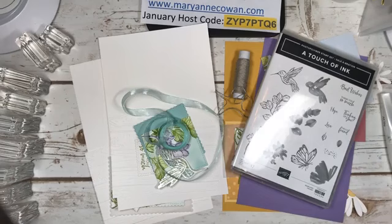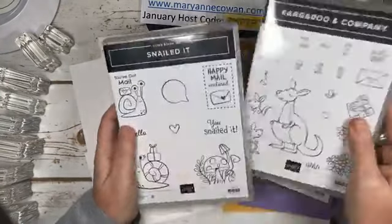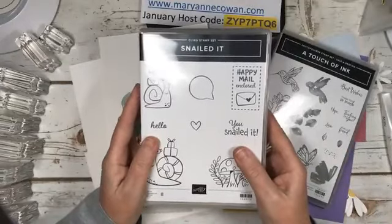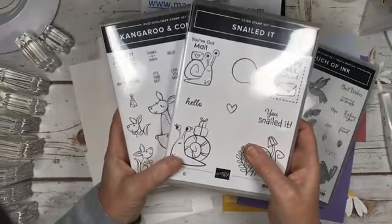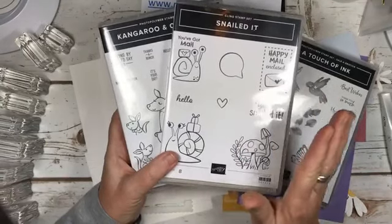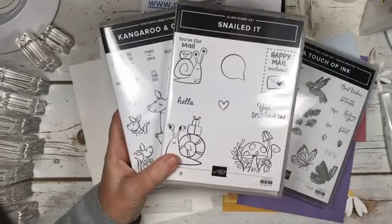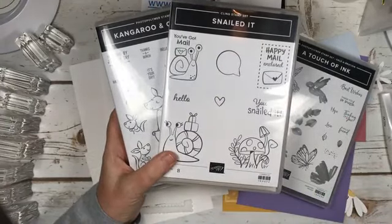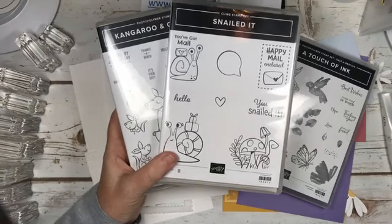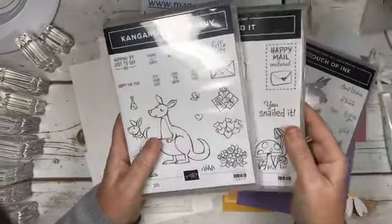This week I was going to do the Hey Chick, but I've changed my mind. I'm going to focus on Kangaroo & Company and Snailed It. Because these two are really fun for Valentine's Day, and if you want to make Valentine's cards in time to get them sent, I figured I should do it this week. So this week we're focusing on Snailed It and Kangaroo & Company.